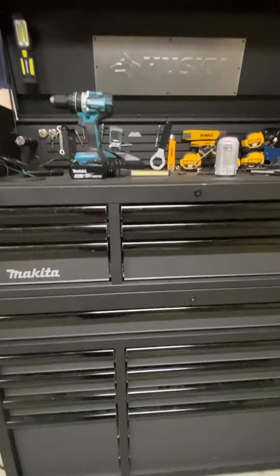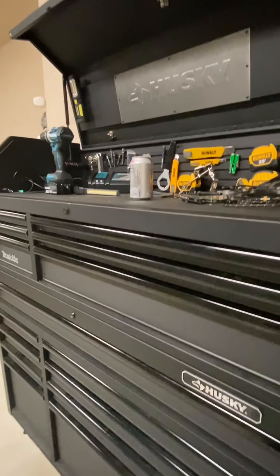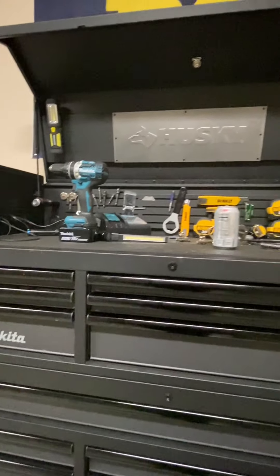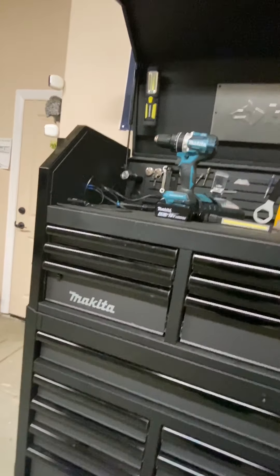So that is it guys. Let me know how I did, let me know if you liked my review on the Husky 52-inch. If you think I can improve on my tool organization, let me know. Also let me know what kinds of tools I need.